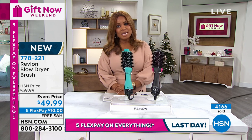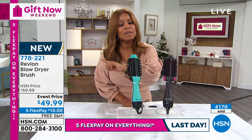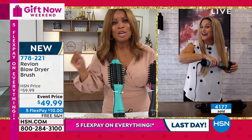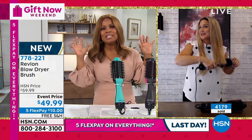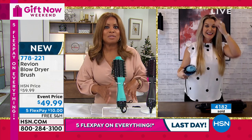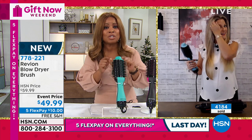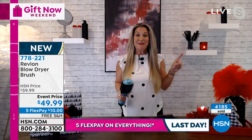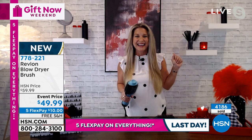Today is the final day of the five flex. Also, if you open a new HSN card today is the final day to get a $40 gift card — that'll take this down to about $10. So if you've ever thought about opening a new HSN card, today might be the great day to save that $40. Miss Angie, we'll see you in a little bit — go get spa ready and come right back.